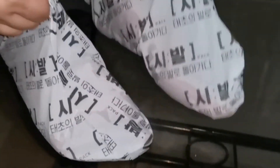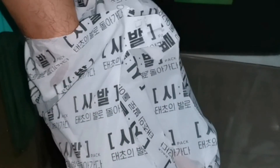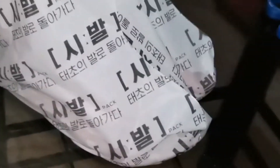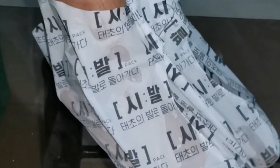Overall, nagustuhan ko siya guys kasi affordable siya, at yun lang siyang gamitin, at the same time, effective siya. Para ka na rin nagpa-pedicure. So recommend ko na gamitin niya siya kung gusto niyong maging makinis, mamula-mula, at madulas yung mismong paa mo.